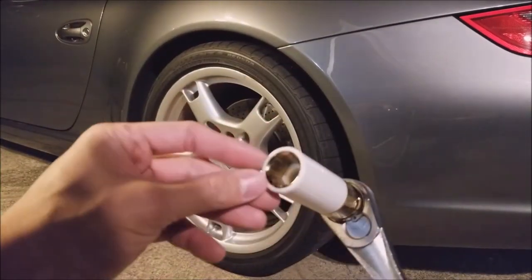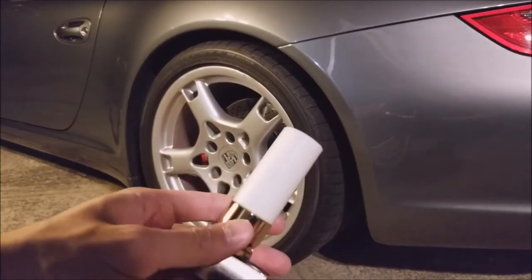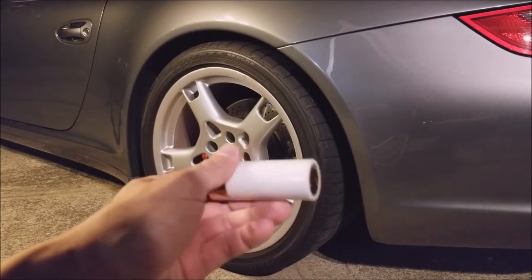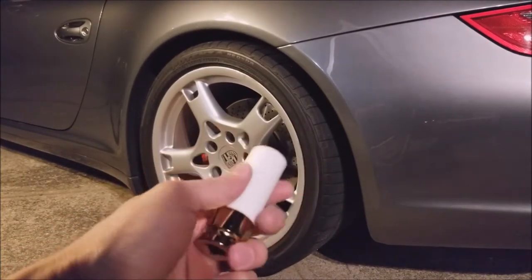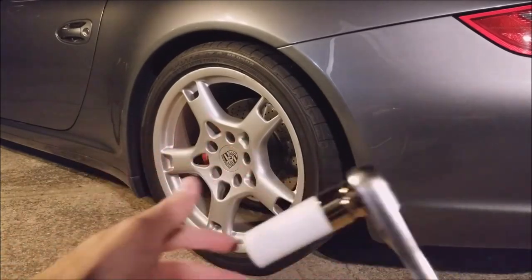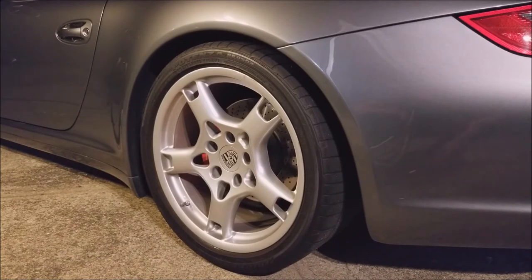We're gonna start with the rear wheels. I recently bought these no-mar sockets — I call them sockets for wheels — because regular monkey wrenches scratch the wheels almost instantly. This is a must for somebody who's protective about their wheels. They come in a set: 17, 19, and 22mm. This is the 19 for the OEM lug bolts. It looks really nice and protects the wheels at any angle.